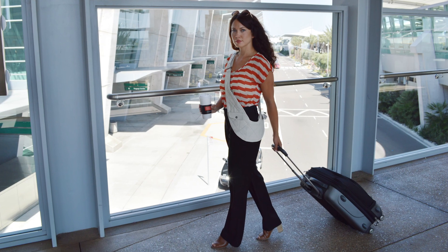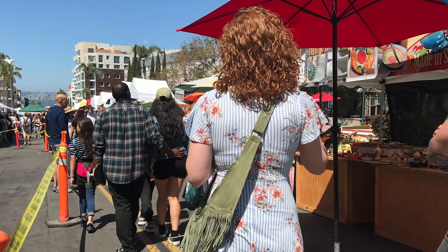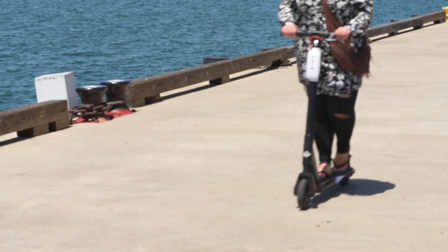The Sash Bag is ideal for travel, sightseeing, shopping, concerts, markets, cycling — anywhere you want to be hands-free but still magically want all your stuff handy.